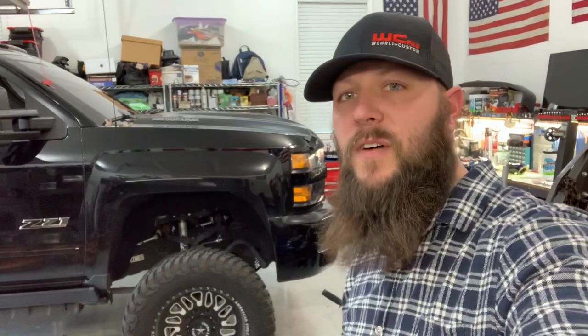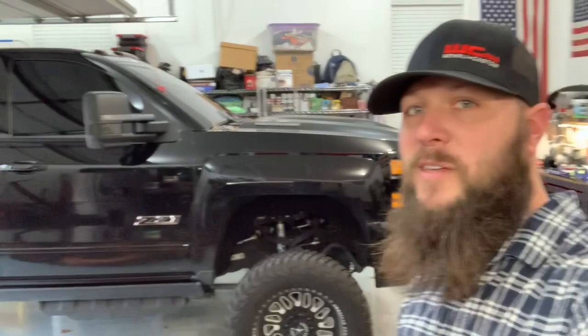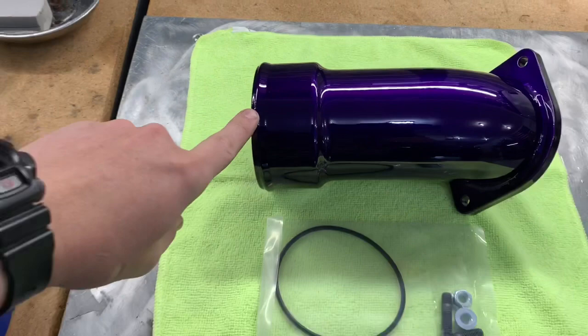Welcome back to the shop. Today we are working on our 2019 Duramax L5P. We do have some new products from Whirly Custom Fab — I did show those to you guys in the unboxing video — so we are going to be trying to install the three and a half inch high flow intake horn. Hopefully we can do a step-by-step install, show you guys what the manufacturer recommends, and hopefully it's not too difficult. Let's get into it.